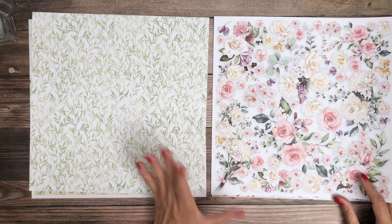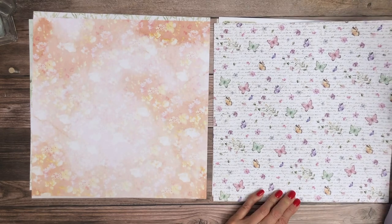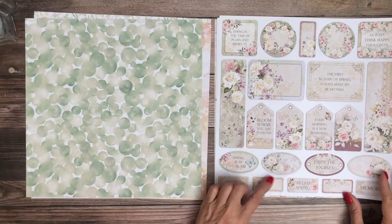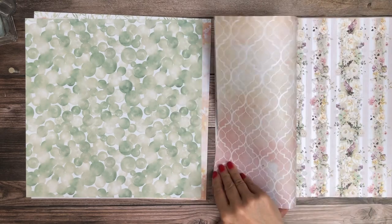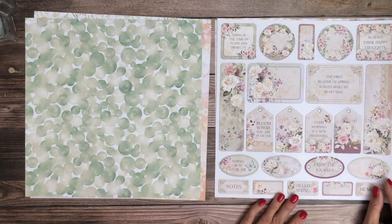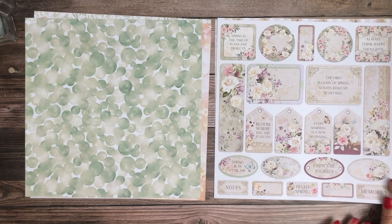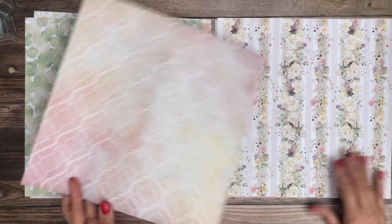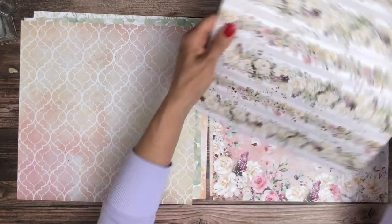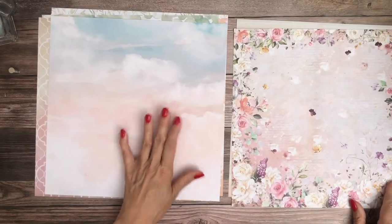This could be a background or lots of fussy cutting for layering — you've got both options. This is a nice background, and so is this. This is really cheerful. I love little tags and cut-aparts. You can use some of these but not all of them, and then you've got the option of this nice background to use somewhere else. I like that one too because it's got stripes in it, which I like and I can totally see this on a spine.